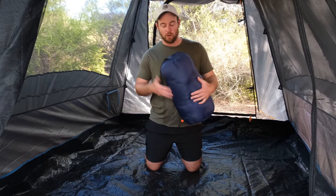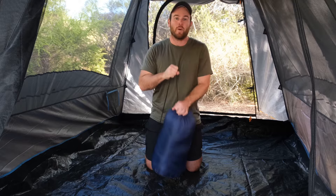It also only weighs 1.9 kilos, so for the traveler that likes to pack light, this one's perfect for you. Let's take a look at the bag it comes in — really durable material and an awesome drawstring to tuck it away really snug.